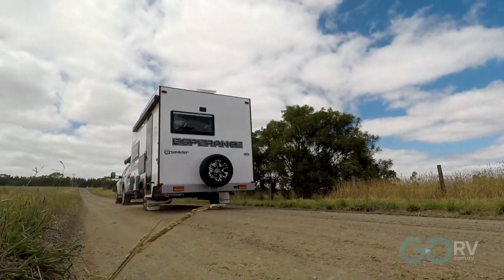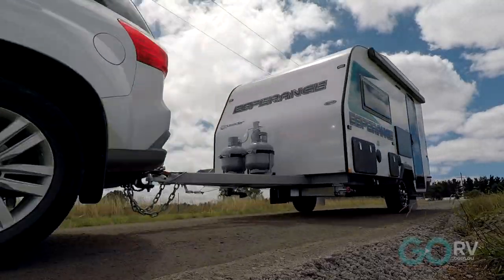Looking around the Esperance, it appears to be really well made. There's no frame here — it's all put together with composite material, so it's strong and it's lightweight. In fact, behind my MUX, it's been an absolute pleasure to tow.